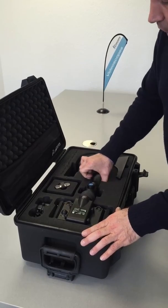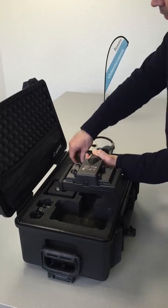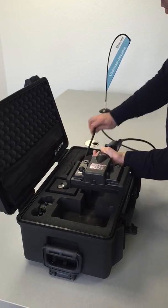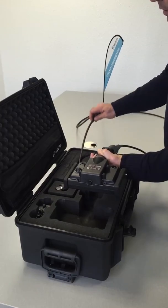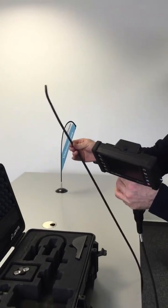First of all, you have to take off the probe, the handle, out of the case. And with the other hand, you slowly withdraw the video scope probe out of the case. We have here an iris 8mm, 3mm video probe. Now I have the video scope out of the case.